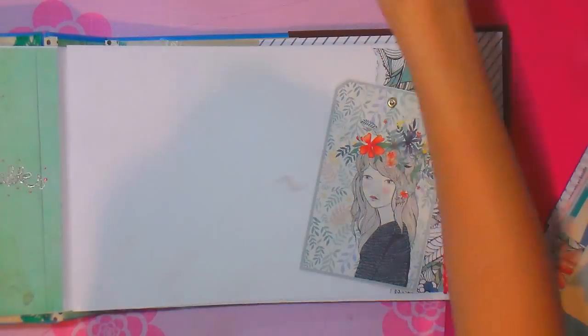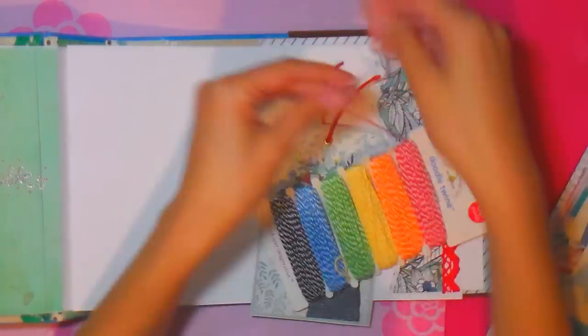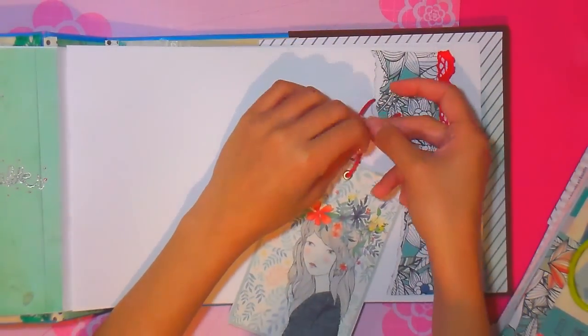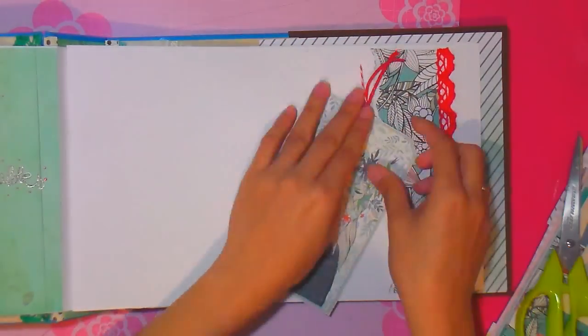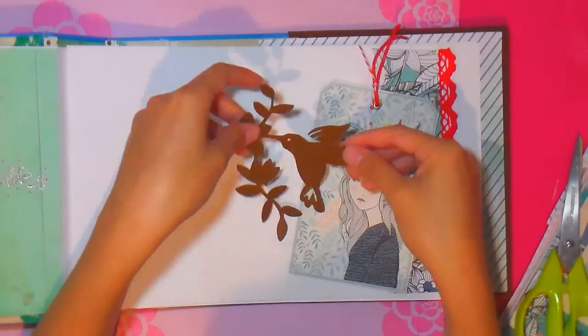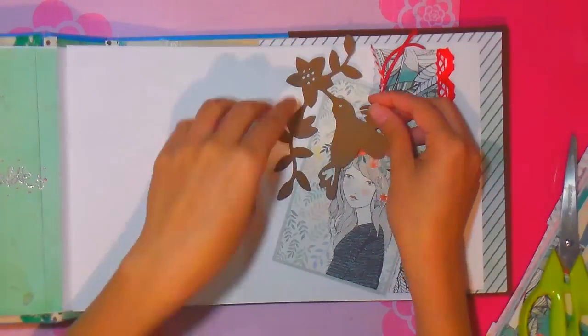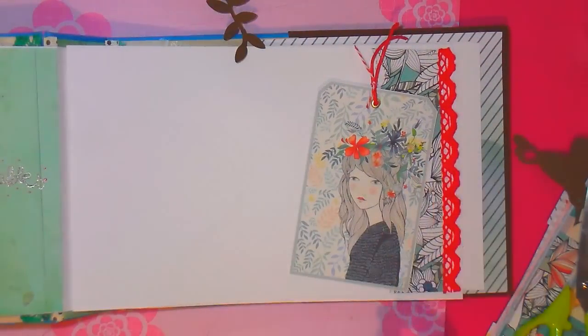Vamos a continuar con la siguiente página. Lo que he hecho es cortar un tag que venía de la colección La Más Bonita, de Laida y de Desidia, que ya se las he presentado anteriormente. He puesto un ojal y le he aplicado una cuerdita. Luego con un recortable voy a cortar la florecita para que me entre mucho mejor, y queda mucho más bonito sin el pajarito.